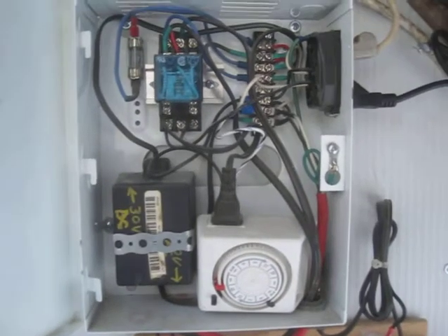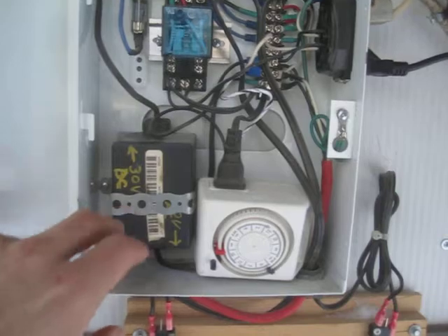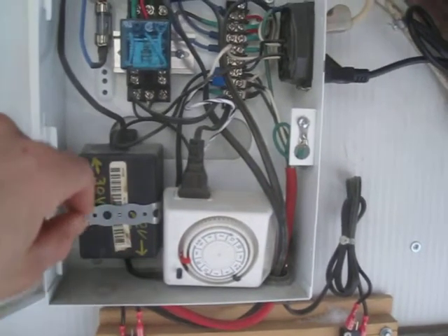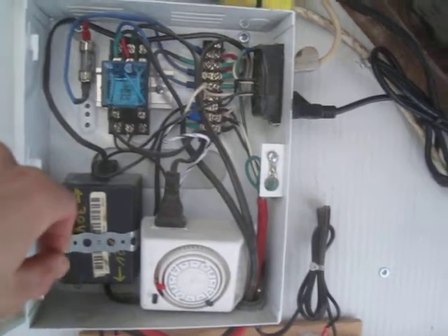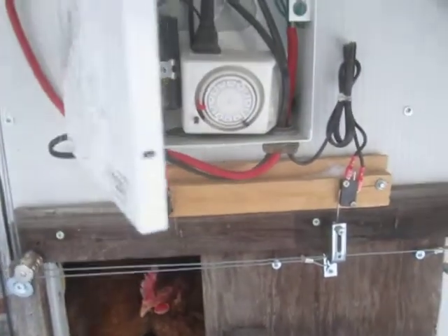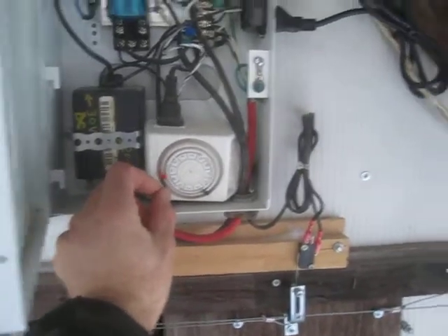And then a wall wart DC power supply that puts out about 30 volts DC from 120 volt AC input, and one relay that controls power to the motor and reverses it for the appropriate cycle. I can force it to run a cycle by turning the manual override on the timer.